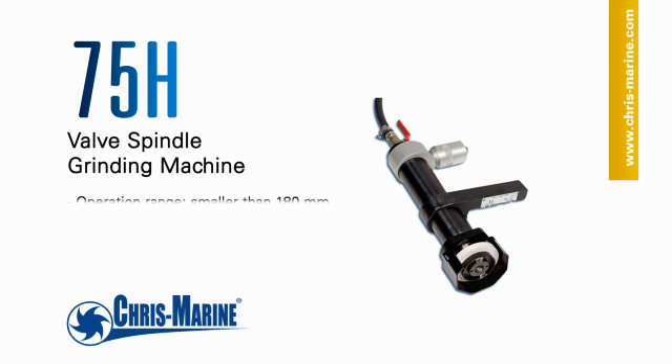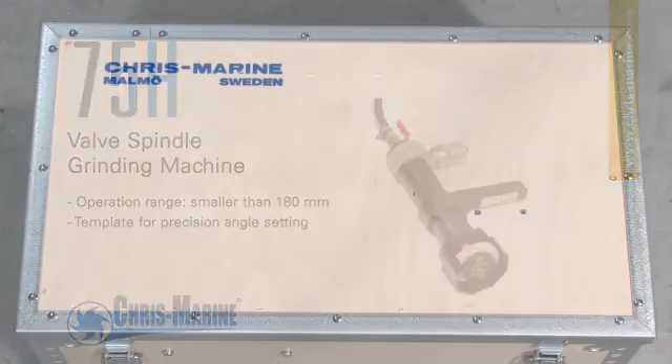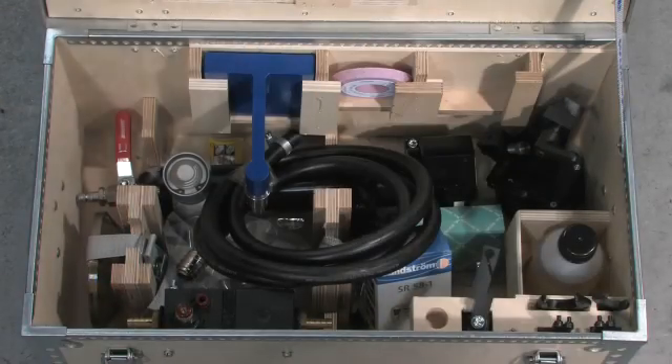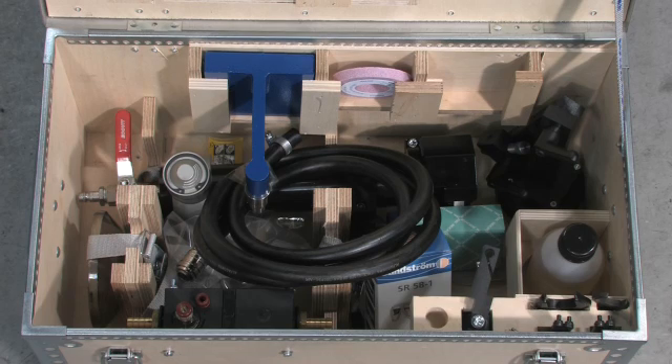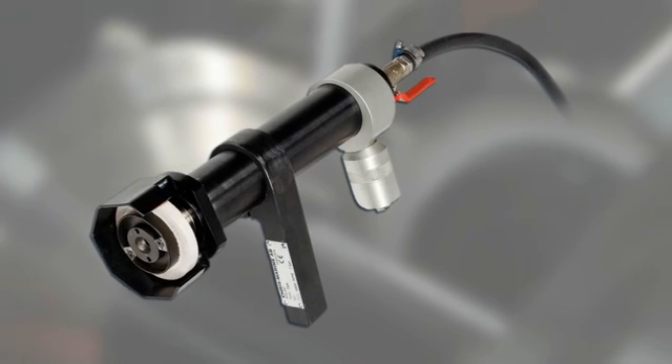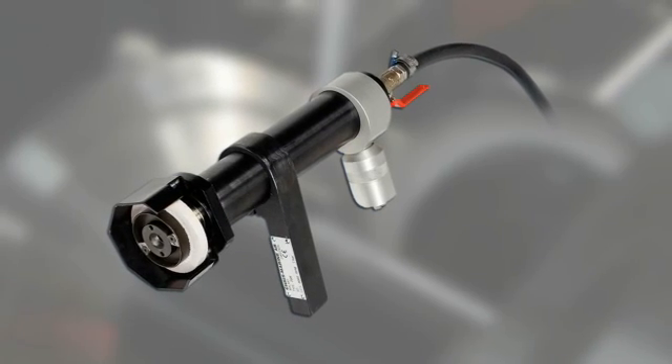The 75H is designed for use in an existing standard lathe. The machine comes in a robust storage box with all the items needed for the grinding process. It handles the grinding of valve spindles on high and medium speed diesel engines, as well as valve spindles and valve seats on smaller two-stroke diesel engines.